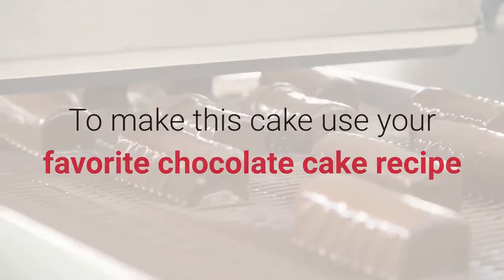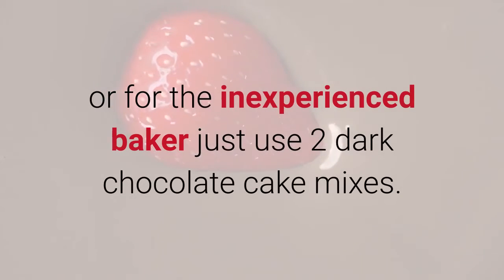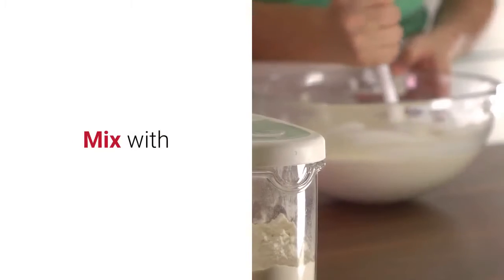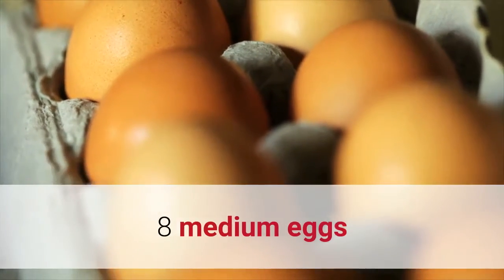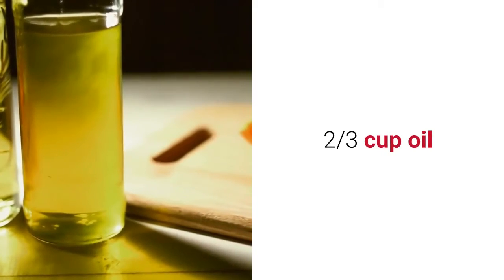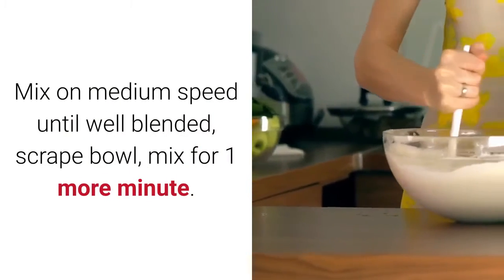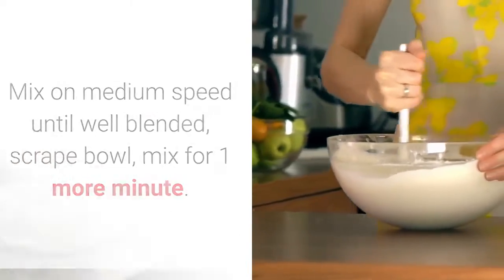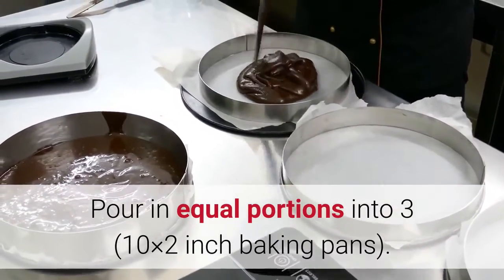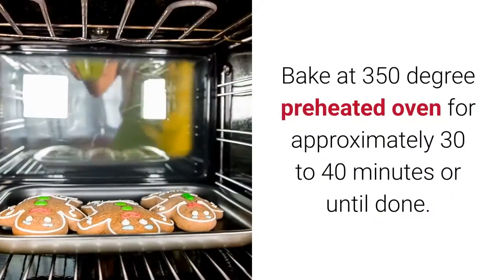To make this cake, use your favorite chocolate cake recipe, or for the inexperienced baker, just use two dark chocolate cake mixes. Mix with eight medium eggs, two cups cold water, and two-thirds cup oil. Mix on medium speed until well blended, scrape the bowl, and mix for one more minute. Pour in equal portions into three 10x2 inch baking pans.